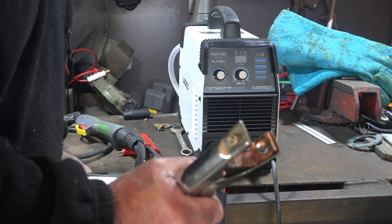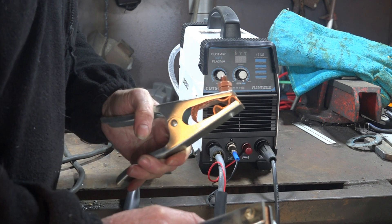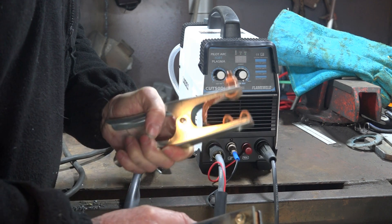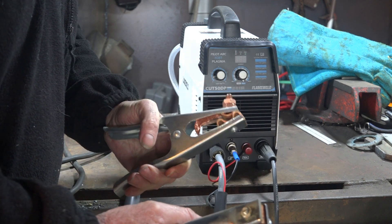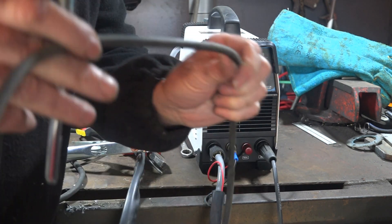Listen to this — [demonstrates old clamp] — and now listen to this. See what I mean? It's got no guts to it, whereas I want something that's really going to grab onto the steel. So that's what we're going to do.